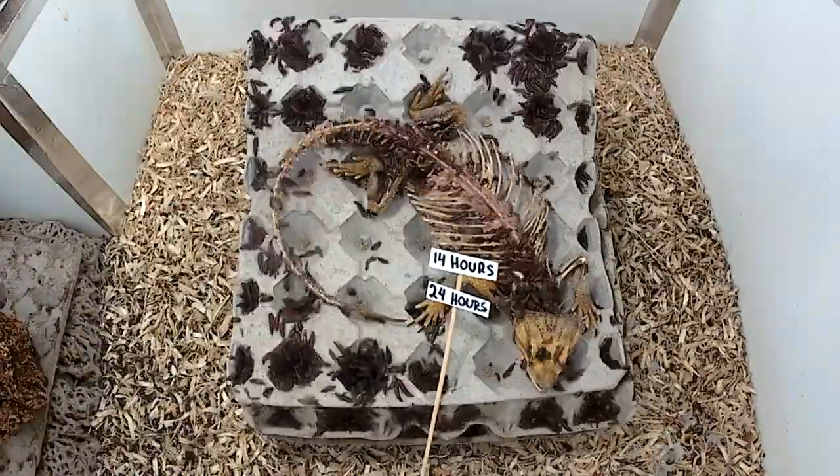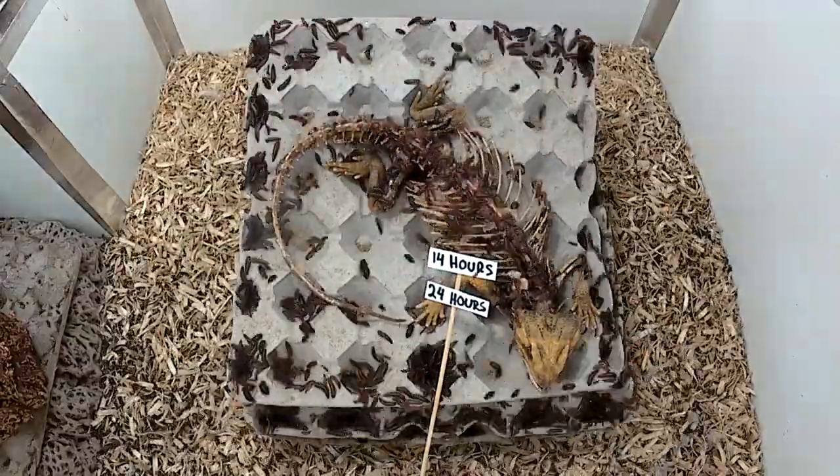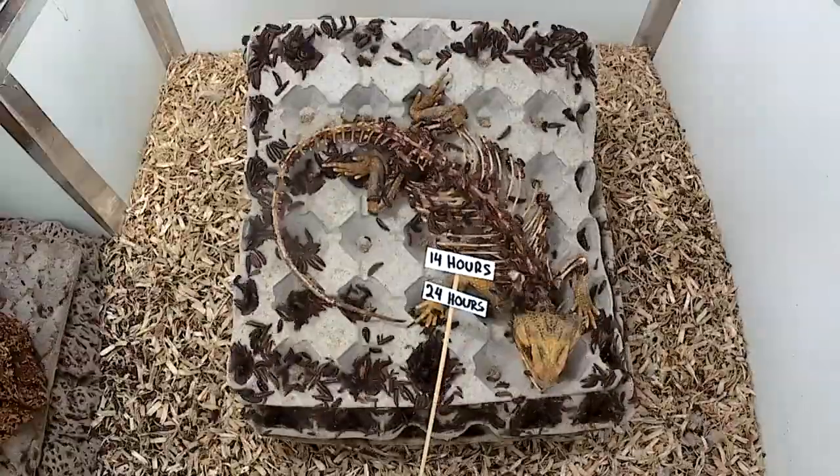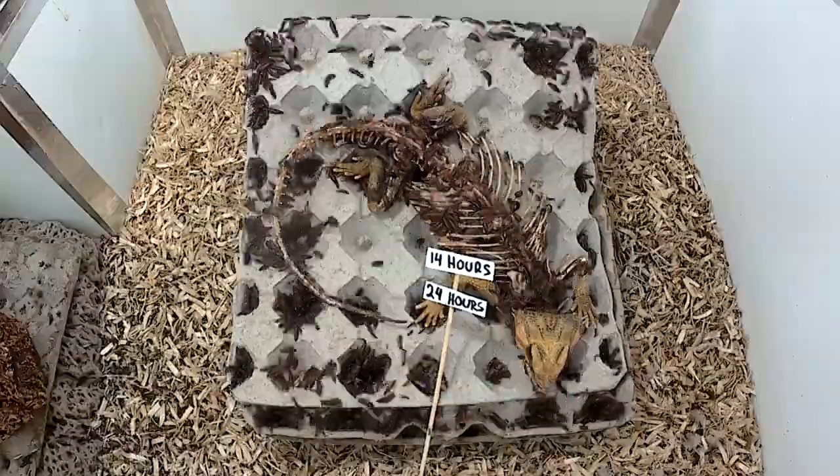Unfortunately, this video will not end with a finished product — this is just the time-lapse. This lady dragon will have an update in the future with how I'm going to finish cleaning, whitening, positioning, and ultimately framing in some kind of display.